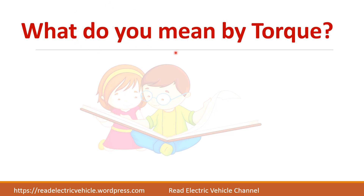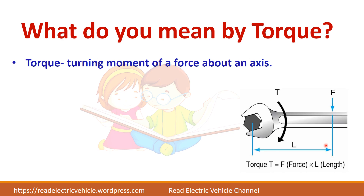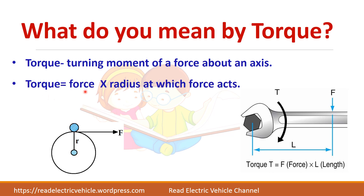Now let us see what torque means. Looking at this picture, we are trying to tighten a bolt — we apply a force and it rotates about an axis. So torque is the turning moment of a force about an axis. For a motor or a car tire, some force acts at a radius, so torque is given by force into radius: T = F × R newton-meters.